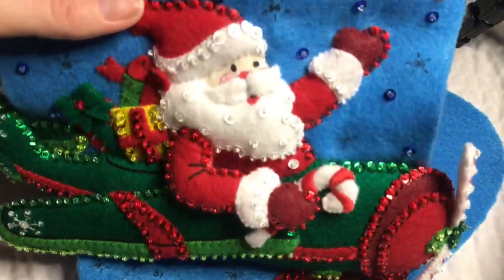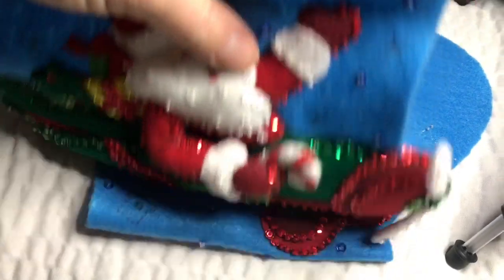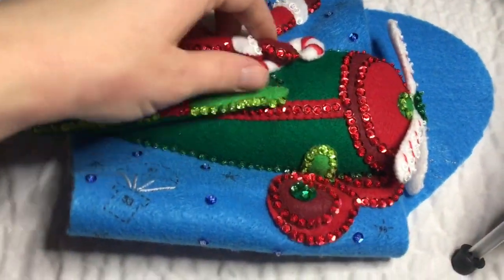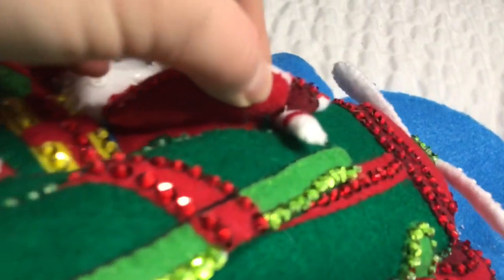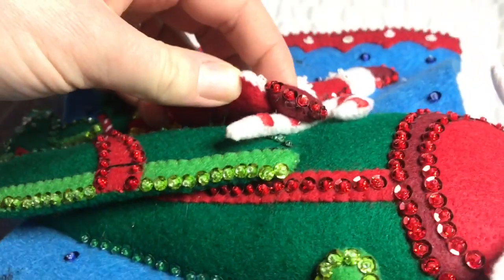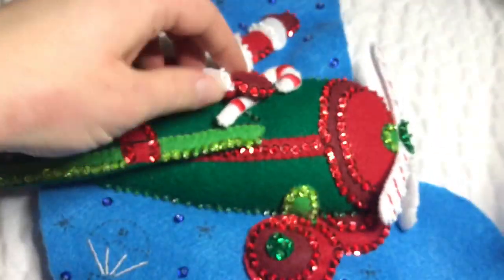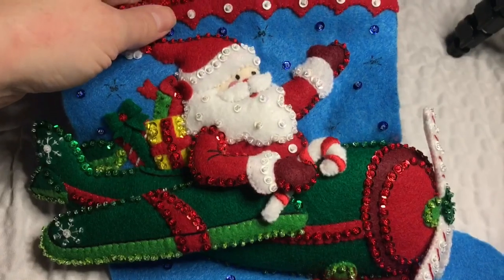Put the candy cane where you want it and then we're going to attach it. I put my candy cane pretty close to what the picture shows on the front, but it's a little bit difficult to put on. It only calls for a few stitches and you need to make sure you go through the glove so the glove doesn't move around. Make sure you do not go through the back of the airplane.